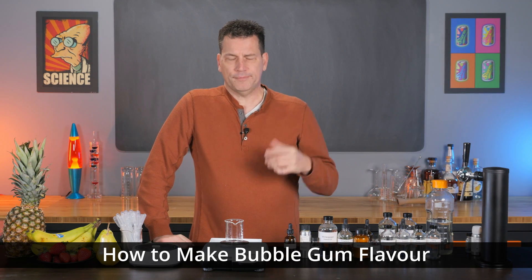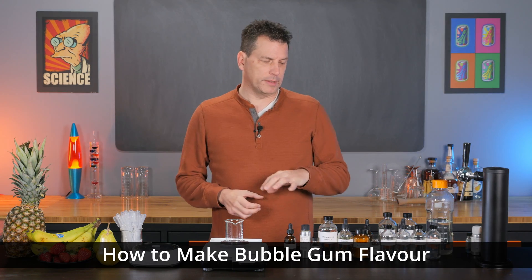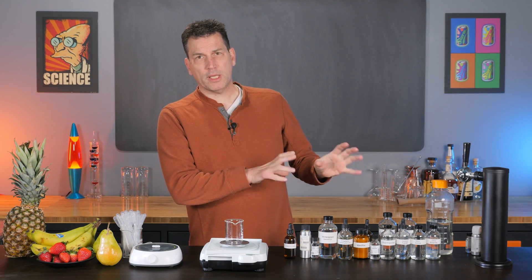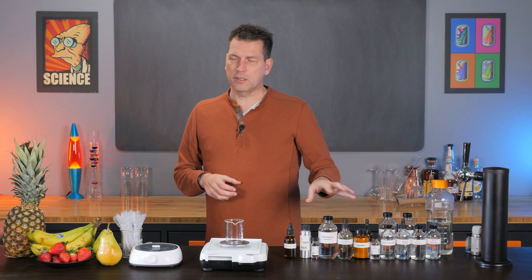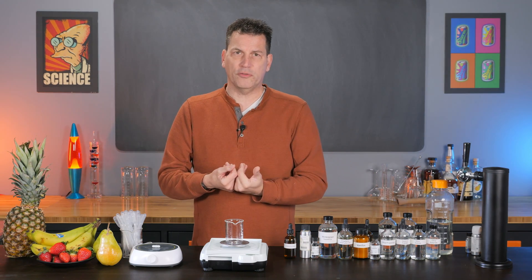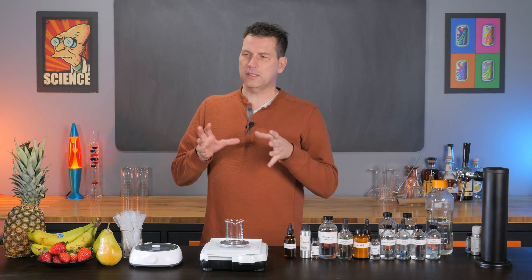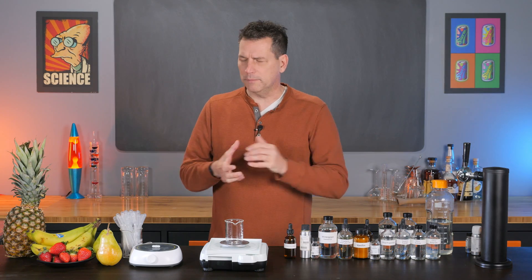Today we're going to talk about bubblegum flavor — what it is and why you need to know about it. The reason you need to know about it is because it's mostly esters, about 80% in this formula. It's really simple, you can't screw it up, and if you're just getting into flavor development, this is a great formula to work with because it comes out with very distinct results. It tastes like bubblegum.